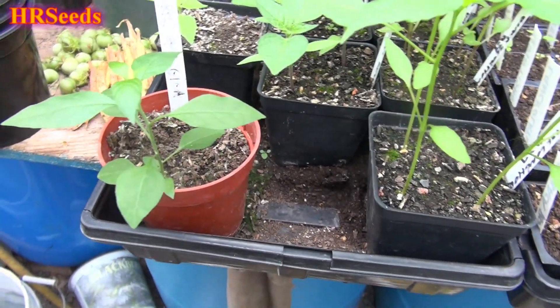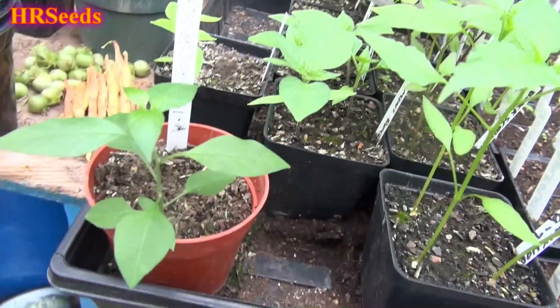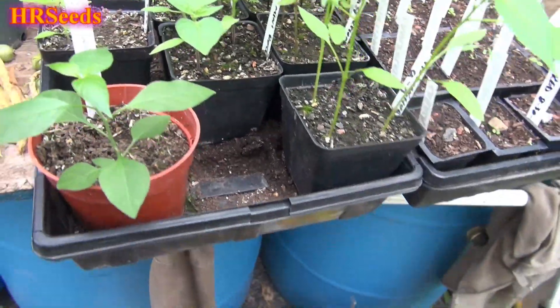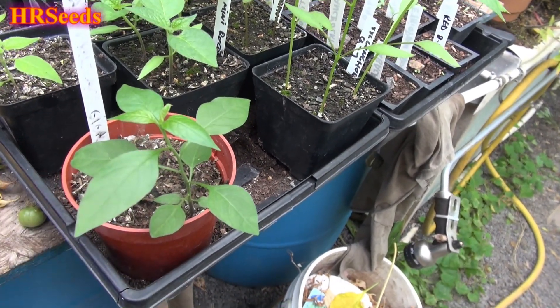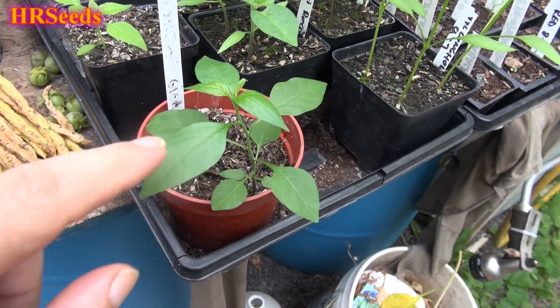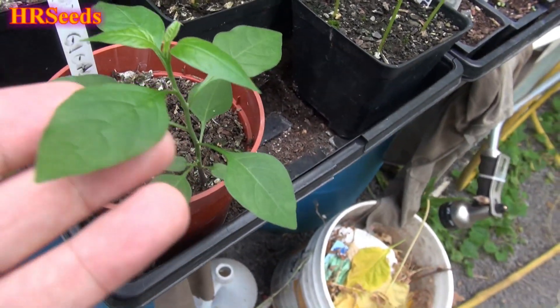I can't wait to bring this in for the winter and get it under the lighting so I can control it a little better. Hopefully get this thing over a foot tall by spring, and then when I bring it out next year I will get some fruit off it. One of the odd things I'm noticing about this plant is that the very surface of the leaves are beginning to develop something — I don't know if the camera is going to pick it up.